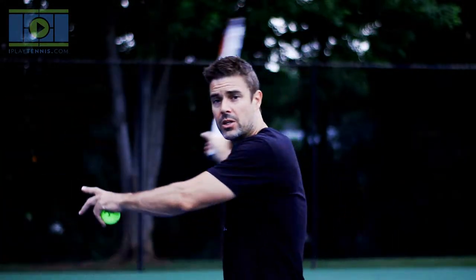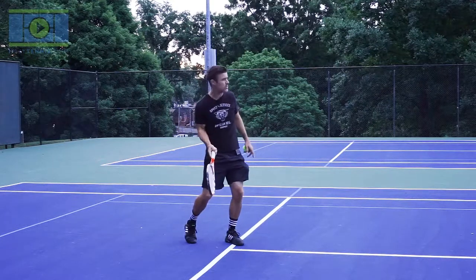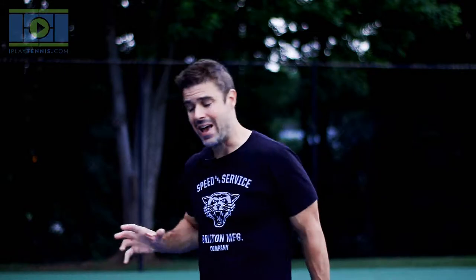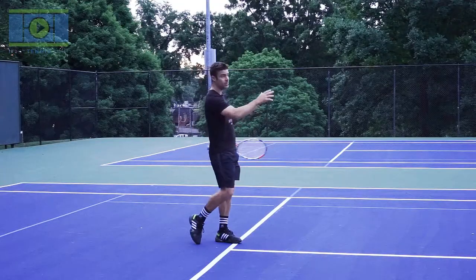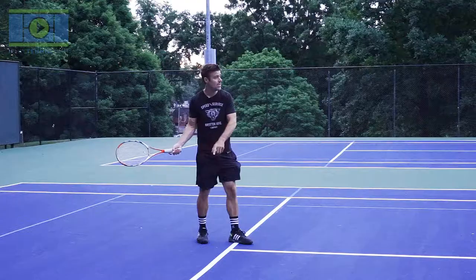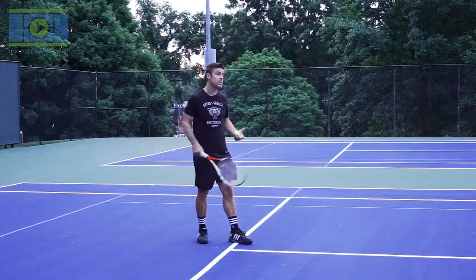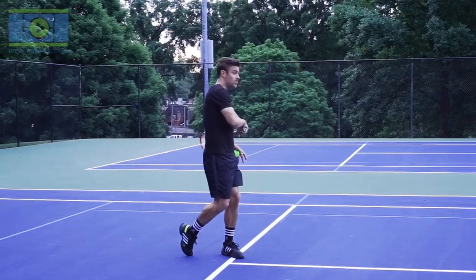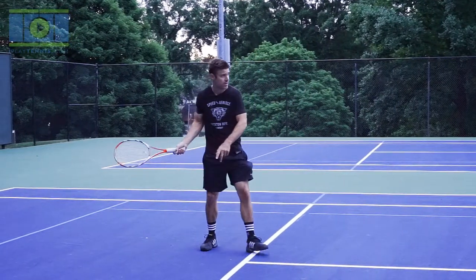A lot of people come out and take a big huge backswing, then try to stop their racket as they're swinging. All that does is decelerate your racket head at impact — and that's not good. We want to accelerate the racket head as it makes contact with the ball. Think of the backswing as your power gauge and the follow-through as your directional control. The further back you go, the more power but less control. The follow-through direction is where the ball will go.